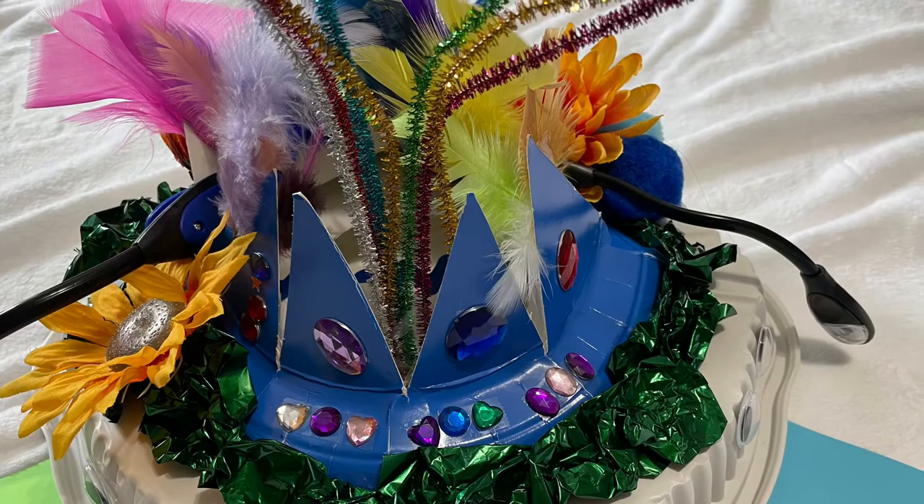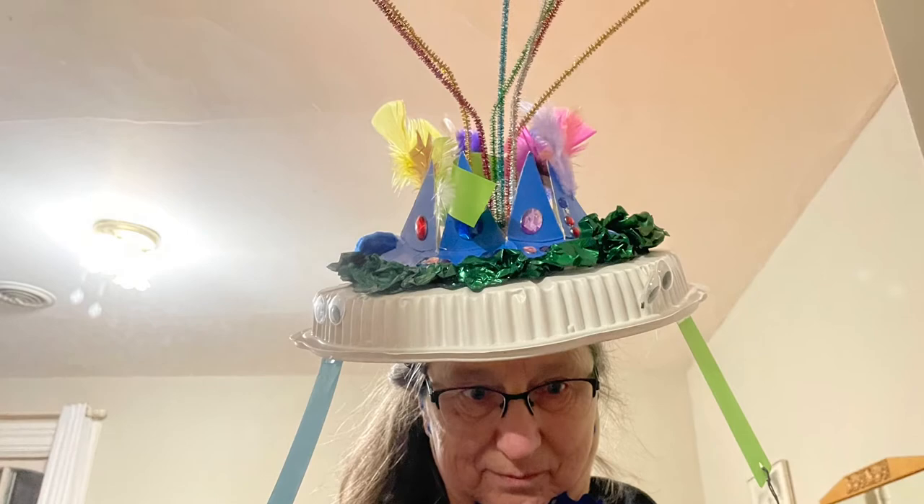I added some bookmarks to my hat, and here it is — this is what my hat ended up looking like. This is me wearing my hat getting ready for story time. I hope that you find some fun ways to make your own crazy party hat!